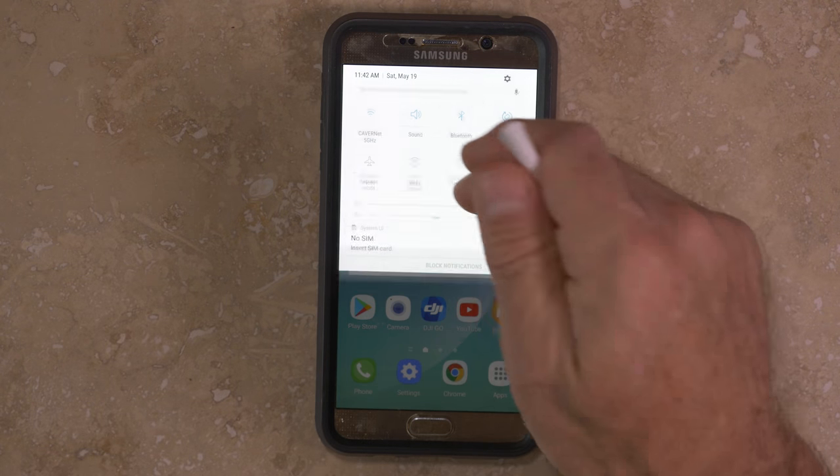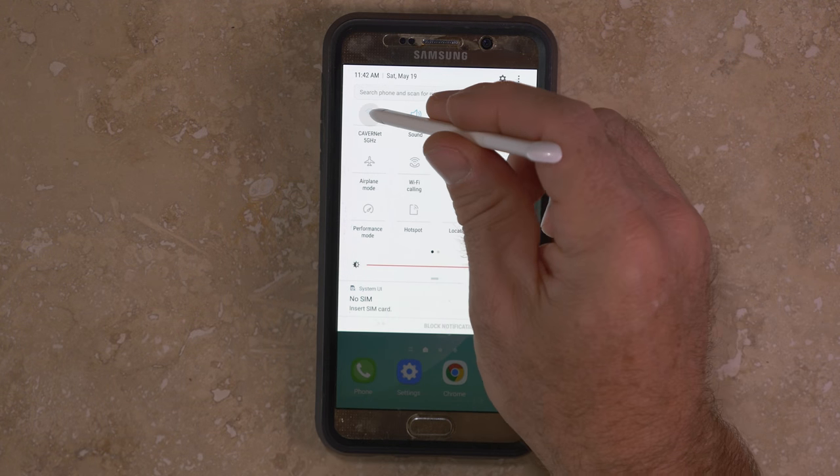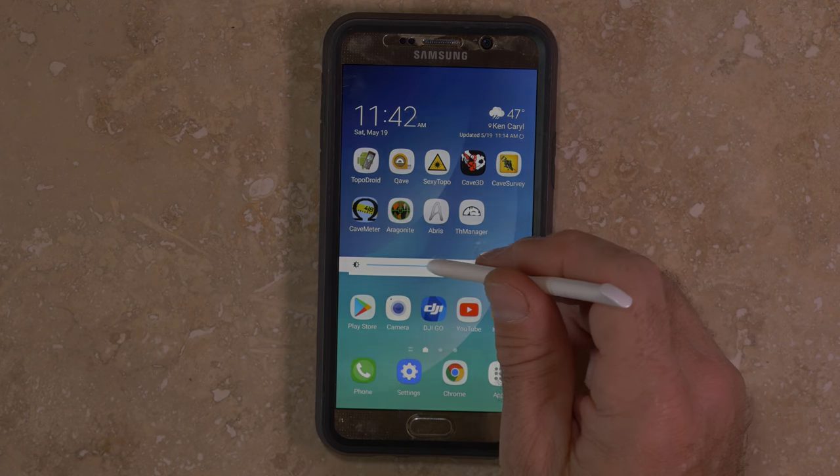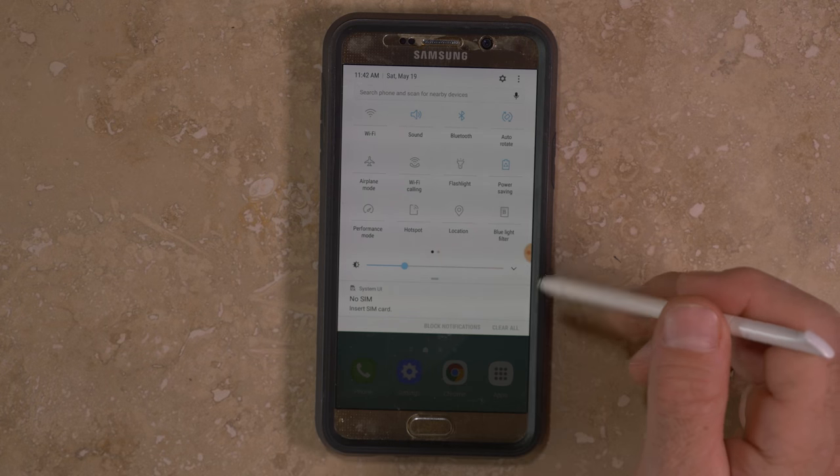While underground, you should turn off functions such as GPS and Wi-Fi, and turn the screen brightness down to below 50%. Also turn on power saving mode, and set the screen auto-off to something like 30 seconds.